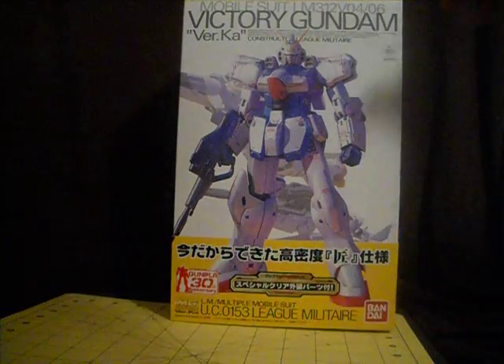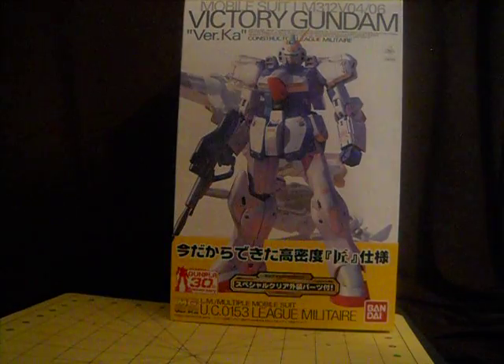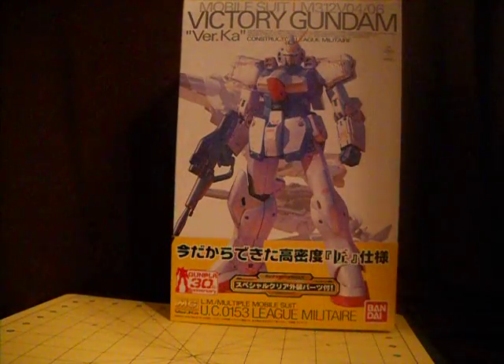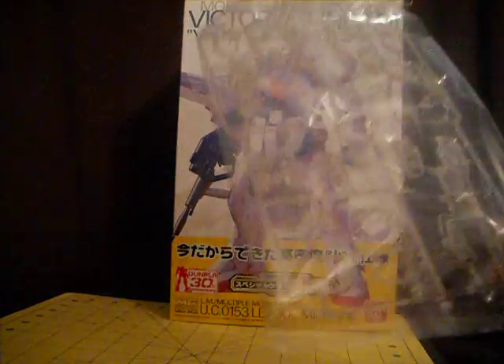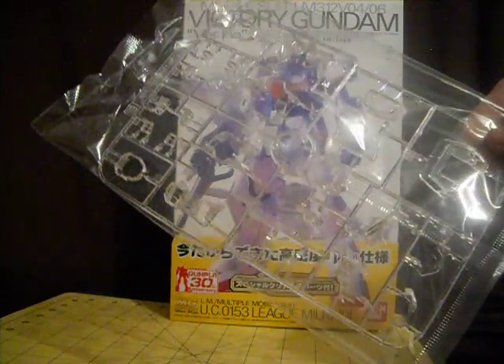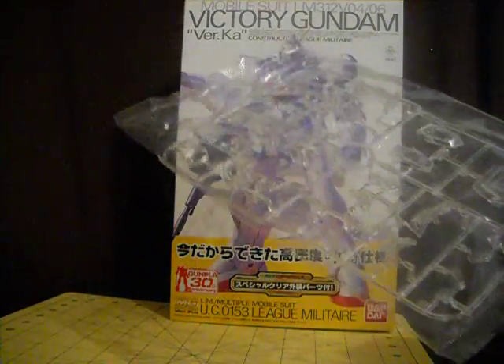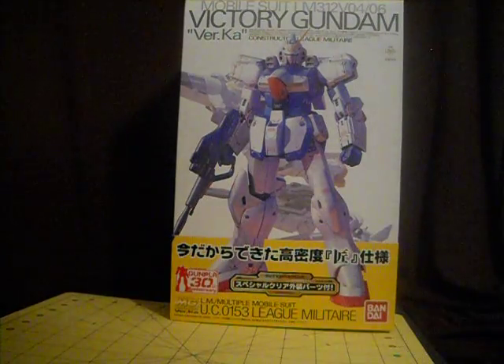Anyway, we're going to look at this today. I've already unboxed this and looked at the parts out of the bags, except for one bag I'm not going to be doing. This bag — this is the clear parts. This is going to be pretty much the B-plate for all the blues. I don't feel like messing with this, so I'm not playing with that.